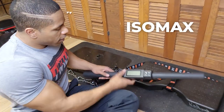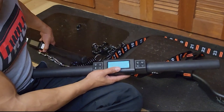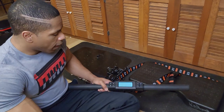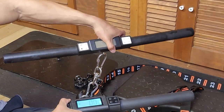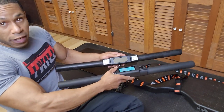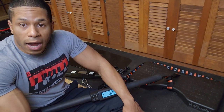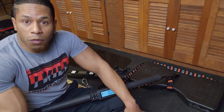Now let's talk about the IsoMax. The first thing you'll notice is that the bar is bigger. It has all the same modes we need to be successful in training. Also notice this ring points straight down, while the Iso Chain's is at an angle. The display on the IsoMax points straight up — might not seem like a big deal, but it makes a huge difference during training and feels very intuitive.